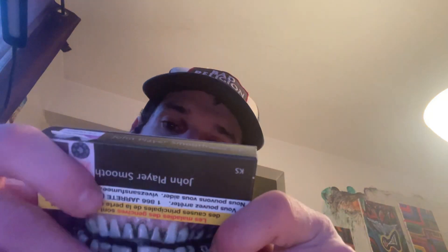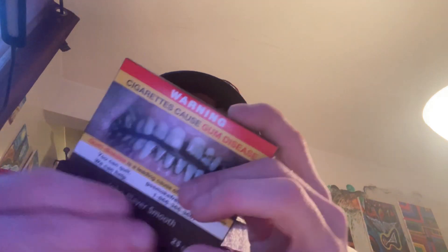Hey everybody, joking back at you with a quick review. In Canada, as you know, these are the new graphics and packaging laws — nothing worse than they had before but they just changed them. I got advice from somebody who recommended John Player's Smooth, mimic John Player's Light. I'm impressed — this is not the same John Player's Smooth as before.